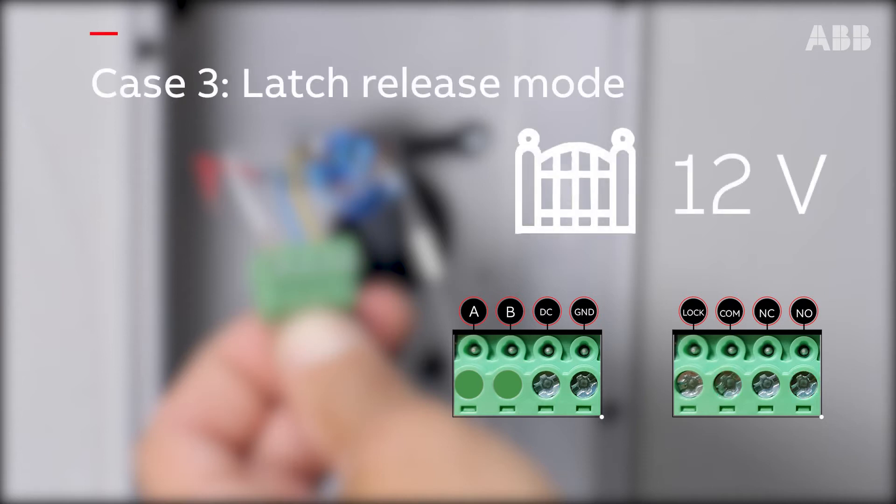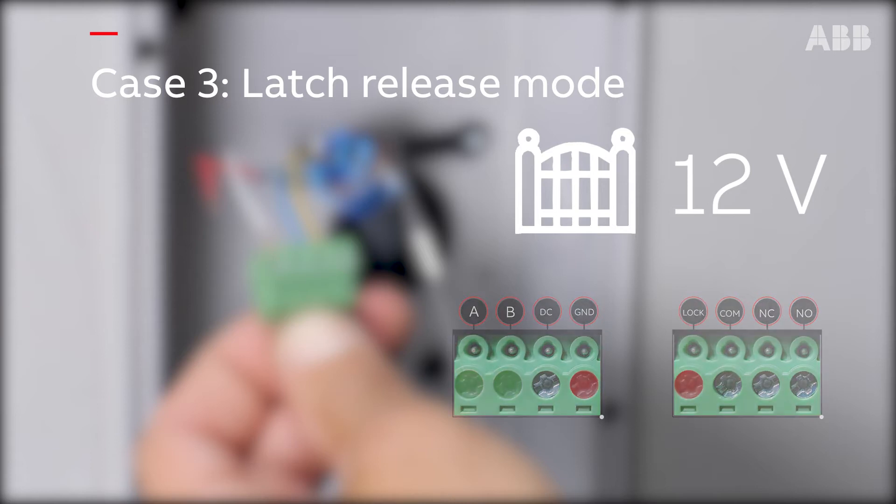Finally, in the case of a gate with a 12V pulse opening, connect the control cable wires to the right-most terminal of the terminal block where you connected the GND bus, and the left-most terminal of the second lock terminal block. Here, we're going to present this third case.